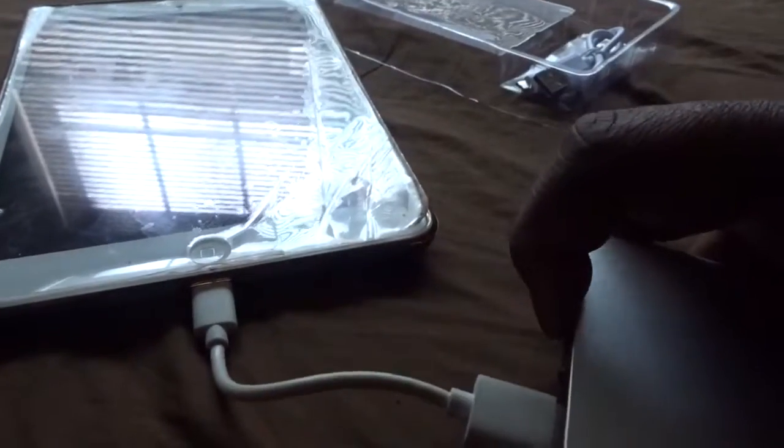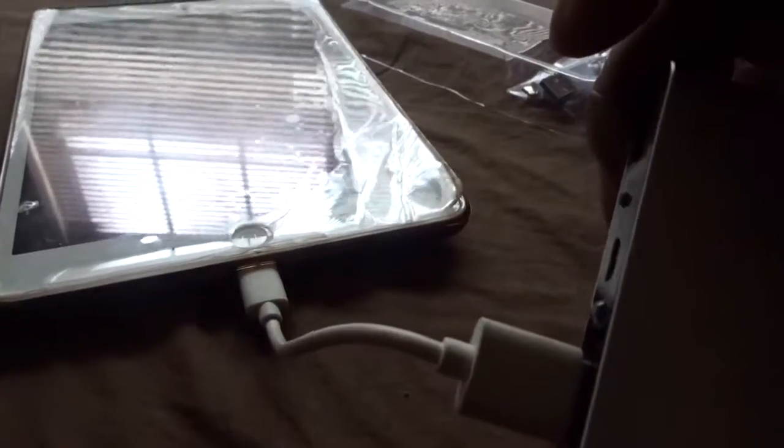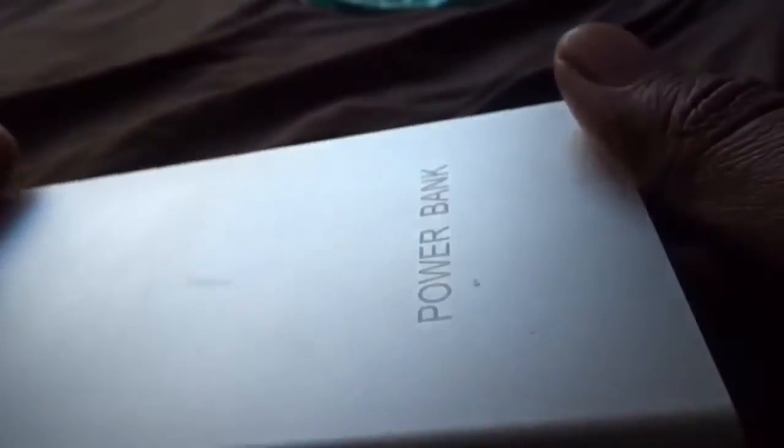We'll plug it into this iPad and hit on. Judging by it, it looks like it's not on right now. We're just gonna try to charge it for a second and come right back. Basically what you have is one amp and two amps outputs — I'll show you right here on the back. You're gonna put it all the way in there and then it'll start charging. As you can see, you got four lights.